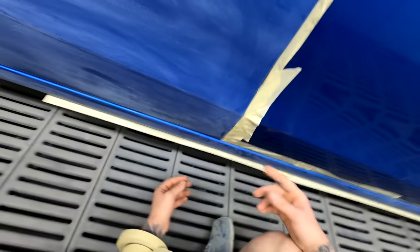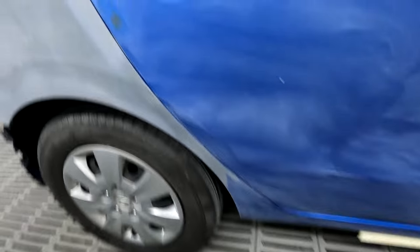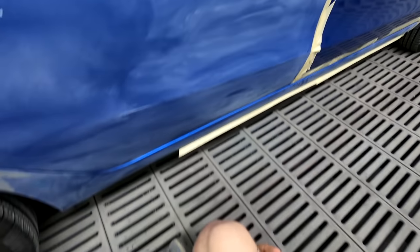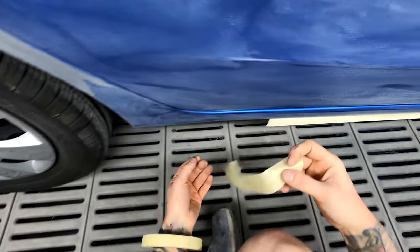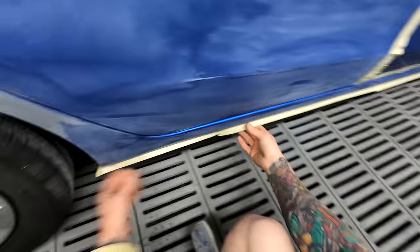With stuff like this — you see some people doing like a little blend down here and it's like, what are you saving? You're just being lazy. You're really not saving any time. You just don't want to get down on your knees and scuff and mask that sill panel too. You don't have to go the whole way down — just clean it up and then back mask it down there. That's all you need to do.